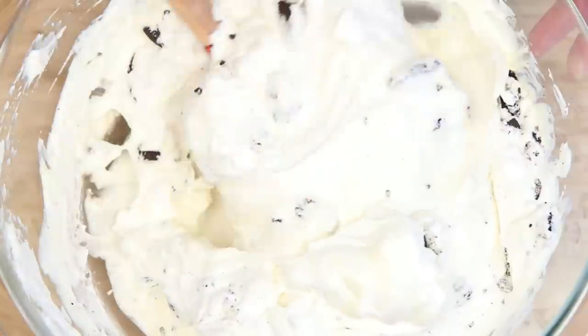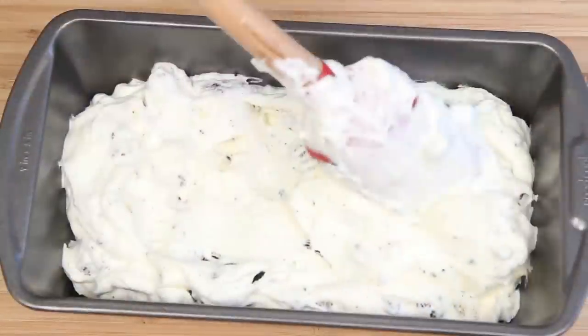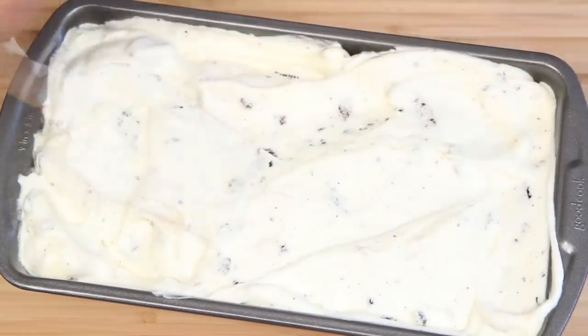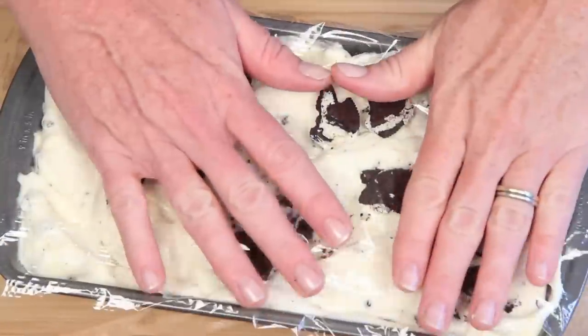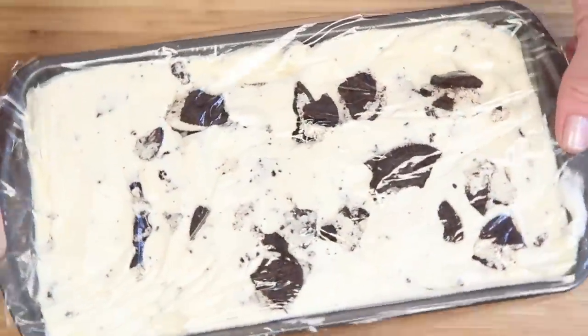I know it's tempting to just dive into this vat of airy sweetness, but patience, my friends — and rewarded you will be. Here's a loaf pan, but any freezer-safe container will do. Add a few more cookie pieces on top to let you know what you're about to scoop into. Cover the whole thing with plastic wrap and allow to chill in the freezer overnight. Patience!